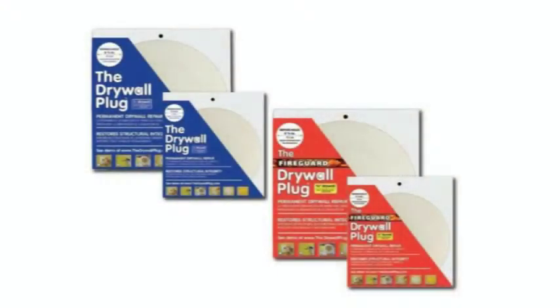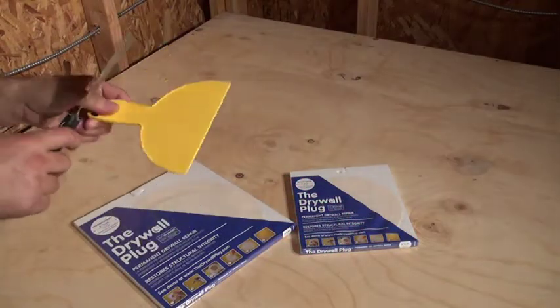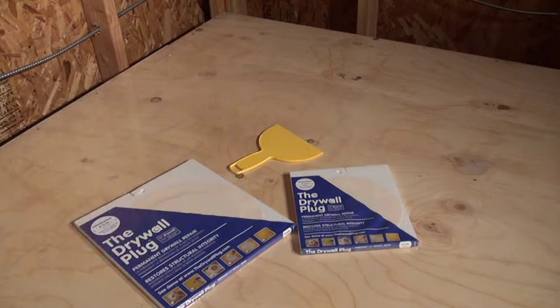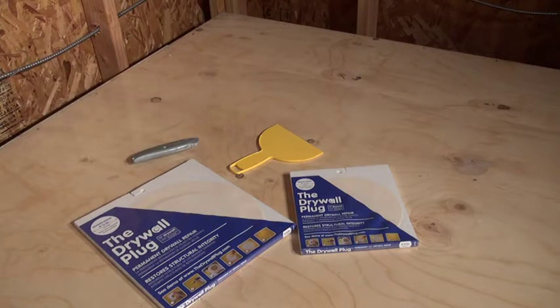Here are some of the tools and other materials that consumers will need. You will need a trowel, which can either be metal or plastic — either works fine. A cutting tool is also needed: a common utility knife or, for faster results, a drywall saw.